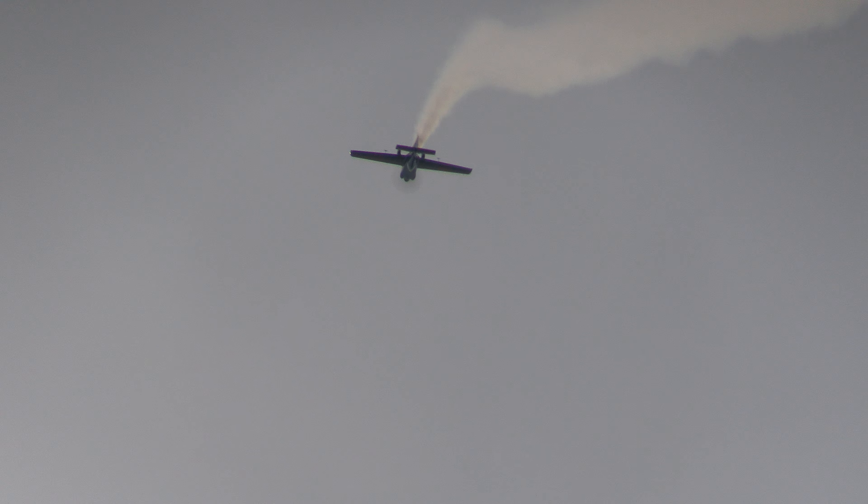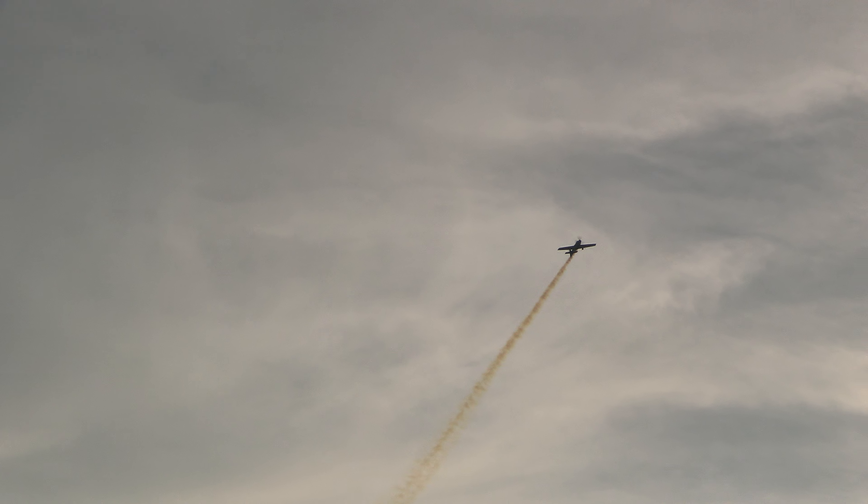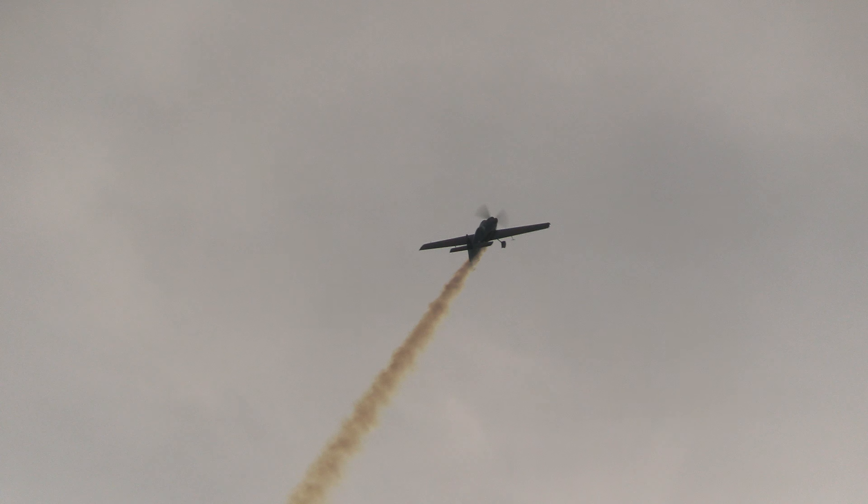Back onto a 45-degree upline. There's that roll — one and a half to an inverted. Notice that throttle is all the way up. One, two, three, four — a four-point hesitation roll. Very snappy.